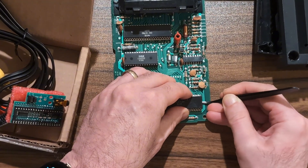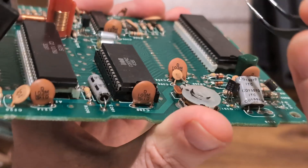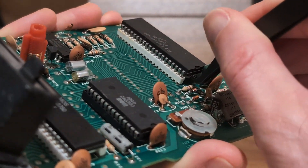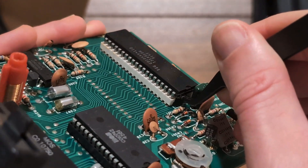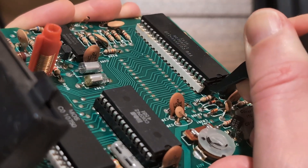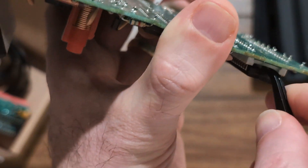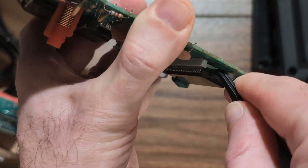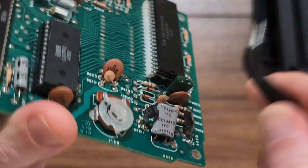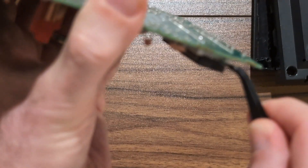Very slowly. You can use a flat-head screwdriver — I'm going to use this to get leverage so I'm not pushing any components. Very slowly... it starts to come out, but we can't push the whole thing up at once or the legs will be bent. Almost there.